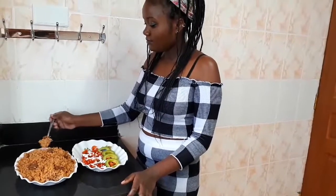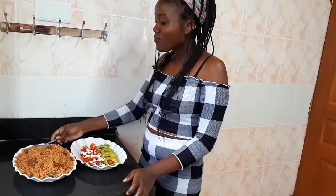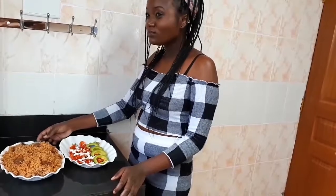Let me taste and tell you guys how it tastes. Wow, it's so delicious — so, so delicious! Let me know what you think about this pilau. See you on my next video and don't forget to subscribe — bye!